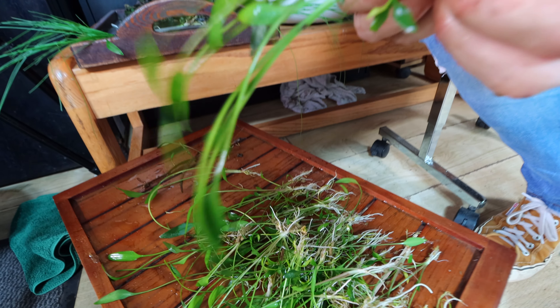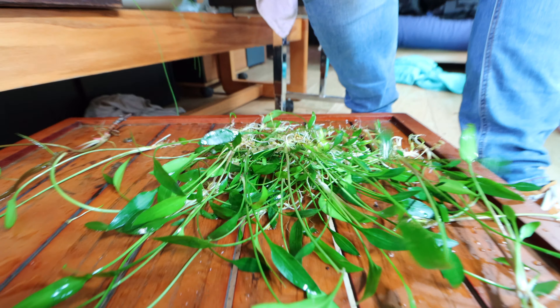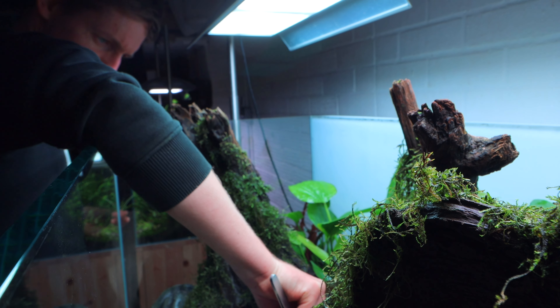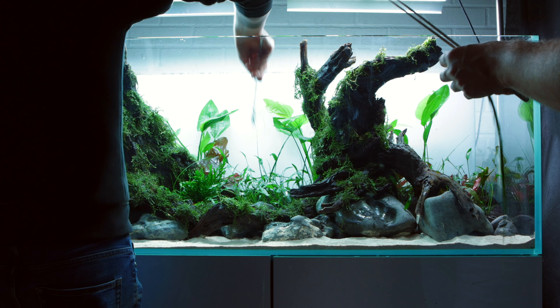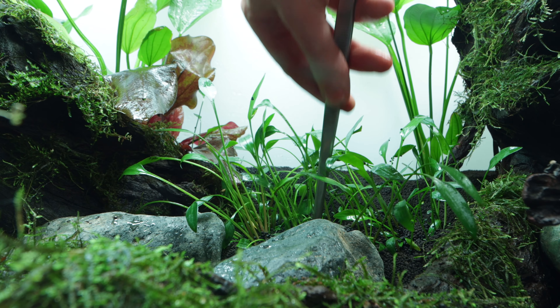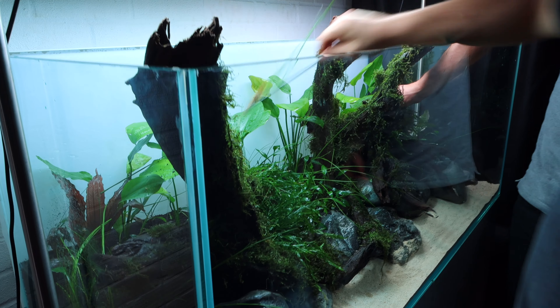And then pulling it out of the sort of bulked up rhizome, and then pulling it out of the way.